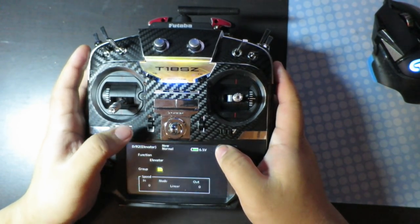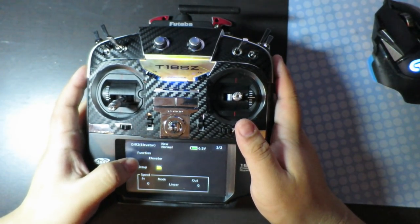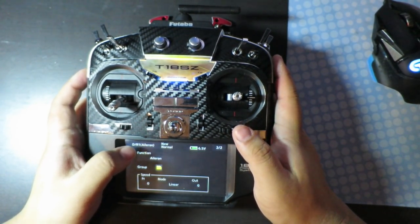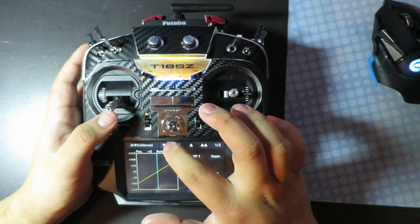And if you want to add Expos to Aileron, you need to click on Function and select Aileron. See, it's gone — so you've got to select it again.